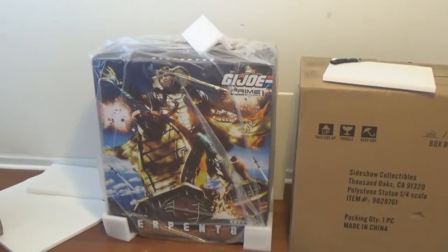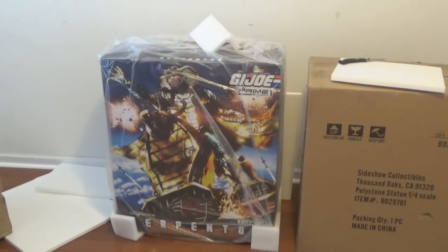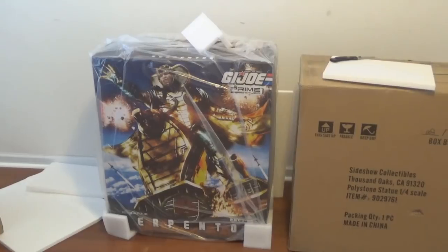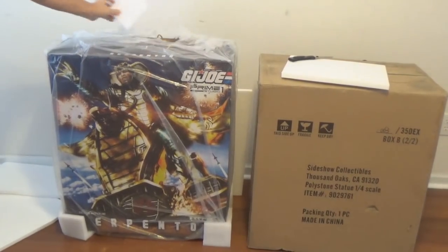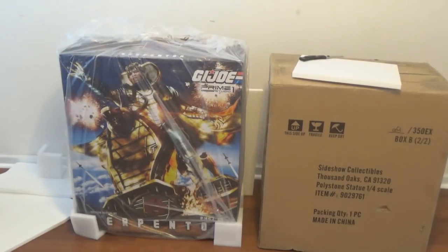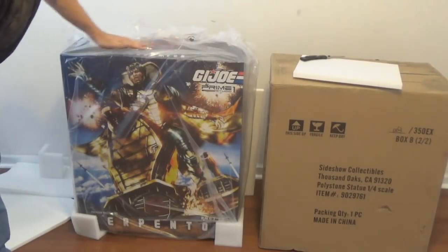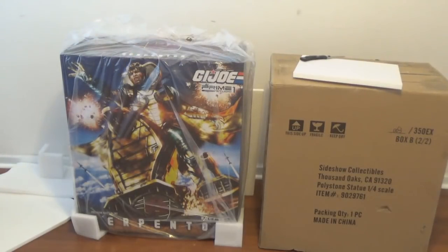Surprise! Well, holy— he said a bad word. I just — it's a surprise for David. I didn't tell him I was getting it for him, so I let him believe it was one of my figures. I kept it a surprise for months. Isn't that awesome? I don't know what to say. I really don't. I am knocked out. I'm a big GI Joe fan. This is a very cool piece — the Prime 1 Studios Serpentor.